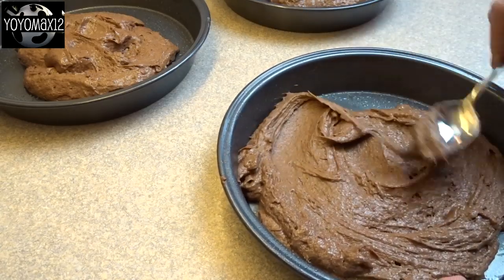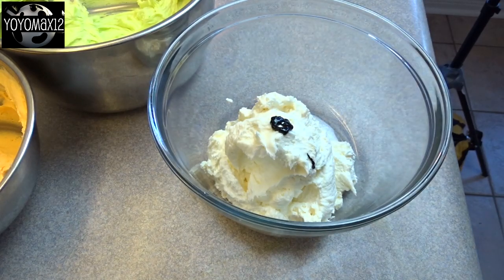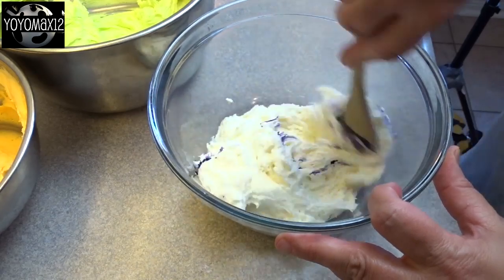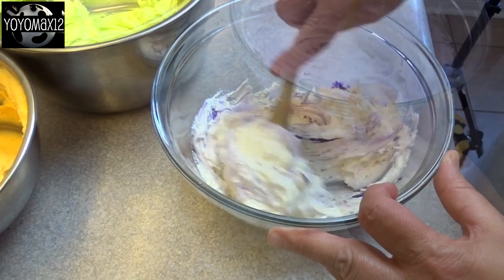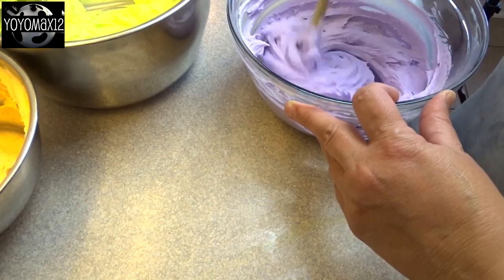Then you're going to bake it and then cool the cake. For the frosting, you will need about two recipes worth of buttercream frosting. Divide it between three bowls and then tint each one a different color. I'm using neon orange, neon green, and a neon purple color.